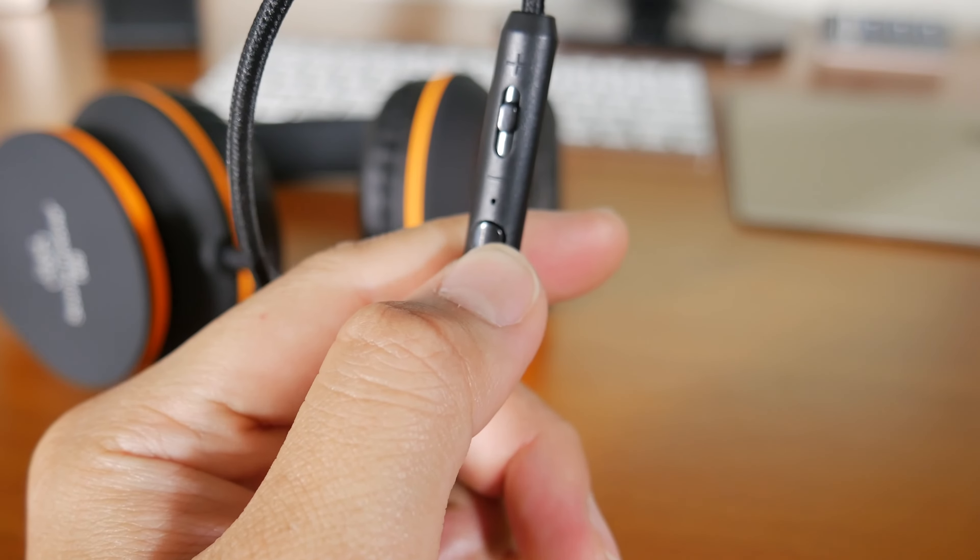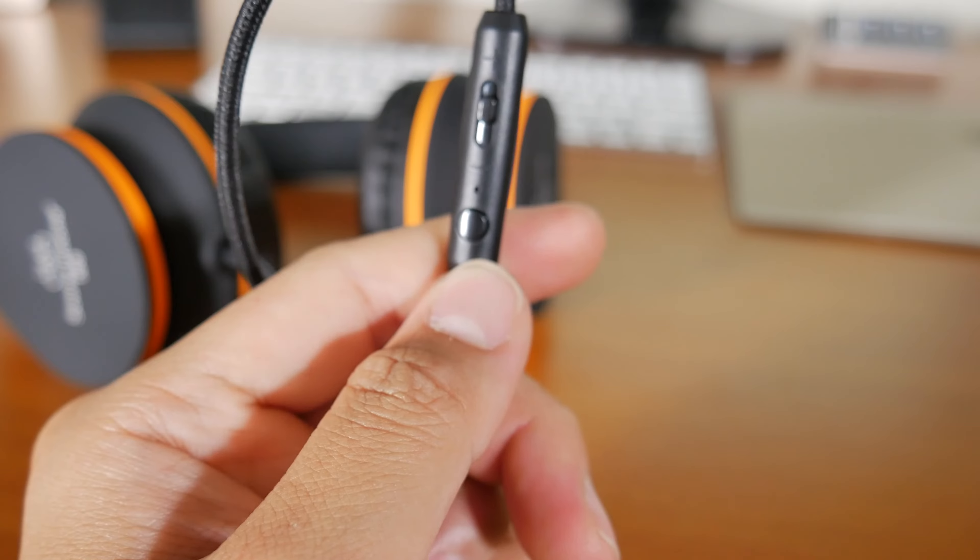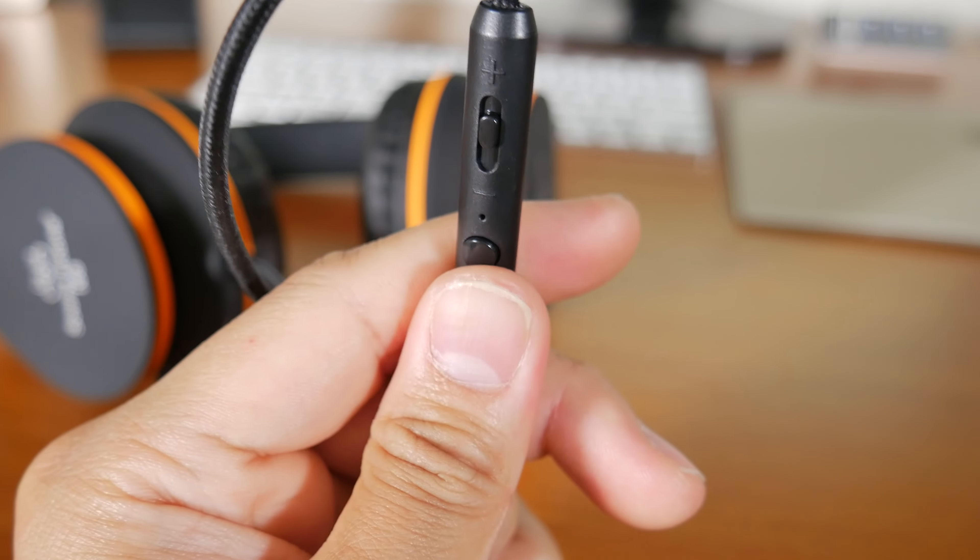There's also a play and pause button just below the microphone. This button can also answer or end your phone call, which is a nice touch.